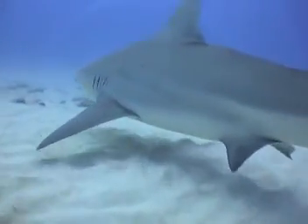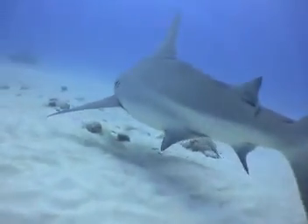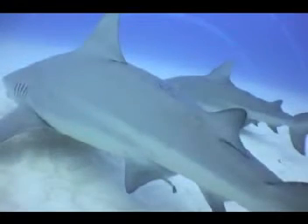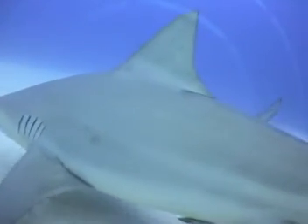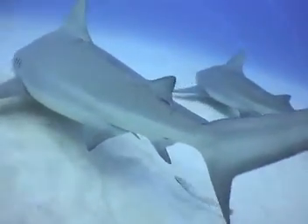Other mating signs include bite marks on the female's back between the first and second dorsal fin. You can see in this picture here the purple spot on the female's back. With bite marks and belly showings, it's obvious that it's the bull shark's mating season.